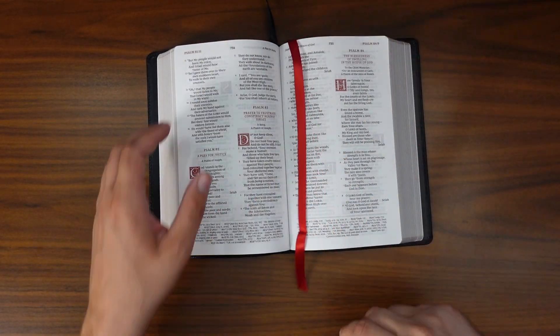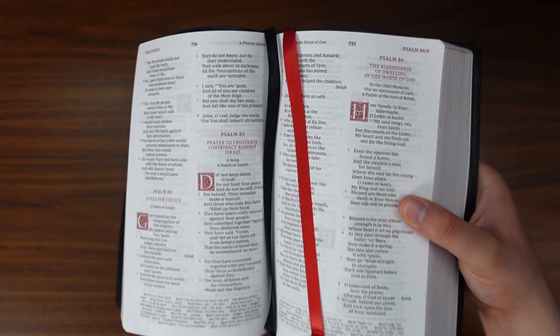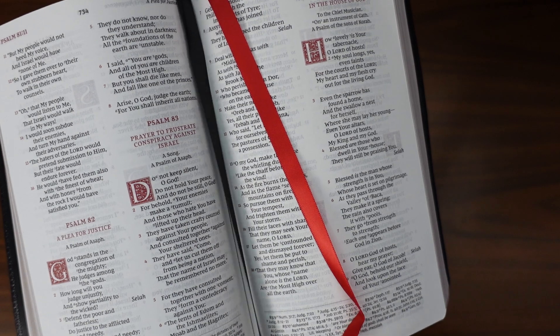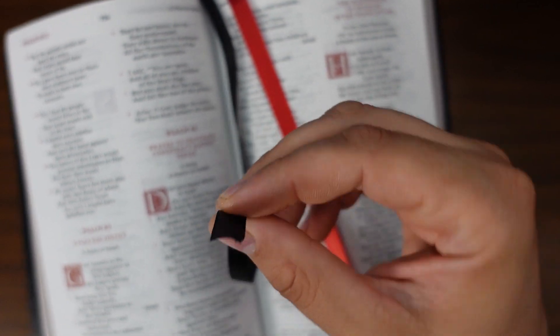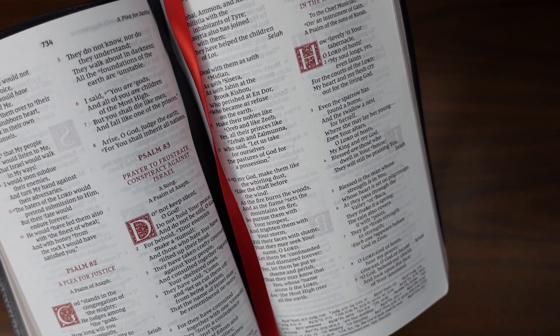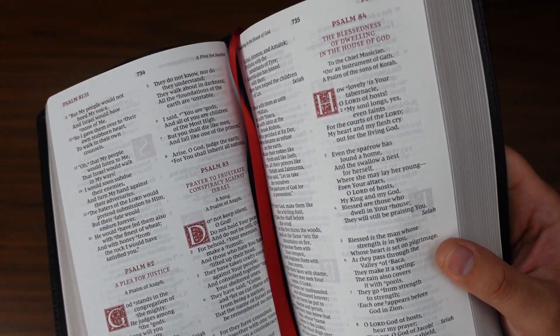Before we finish up, I want to show you the ribbons. In this specific edition it comes with two ribbons — one red and one black, angle cut and double-sided. It's interesting because this edition looks like they missed the cut on one. Not a big deal — I'll probably just cut that myself and have a really nice set of ribbons. Thomas Nelson, good job on the ribbons, not like some others I've seen.